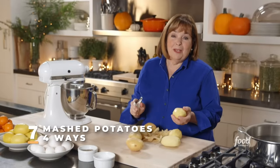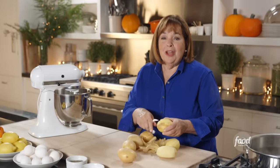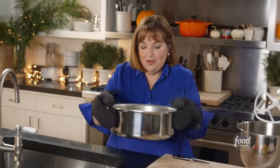In my experience, if you don't make mashed potatoes for Thanksgiving, somebody's going to complain. So I'm going to show you my classic mashed potatoes and three variations just to turn up the volume. The potatoes are cooked — test them with a knife to make sure they're perfectly cooked — and they are. So I'm just going to drain them.